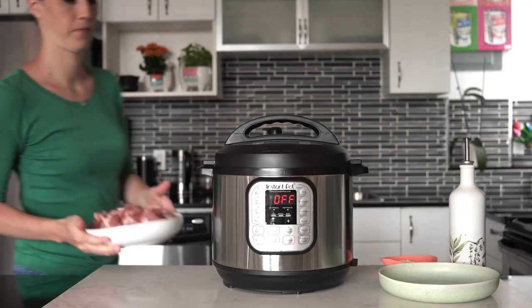For this Instant Pot lamb stew, you're going to need two pounds of cubed lamb. For those people who say lamb is so stinky — it all depends on the quality. I highly recommend you go to your butcher, not your regular grocery store. Find a good butcher and ask for his best cubed lamb. Good lamb doesn't smell any more than chicken or beef — it's all about freshness.